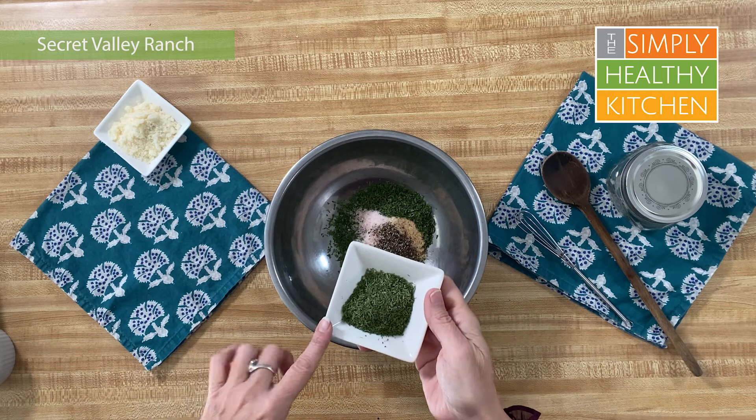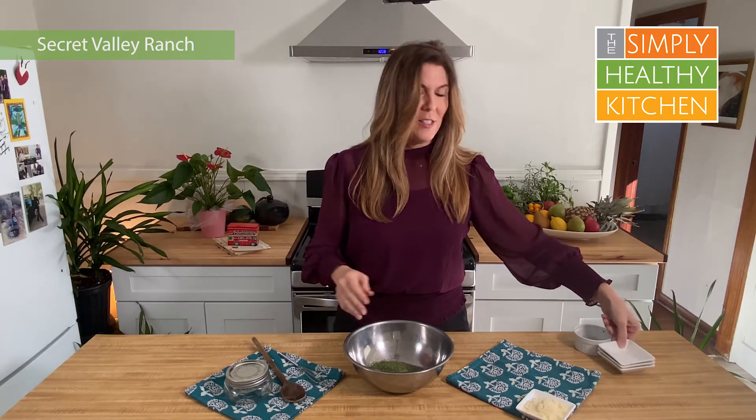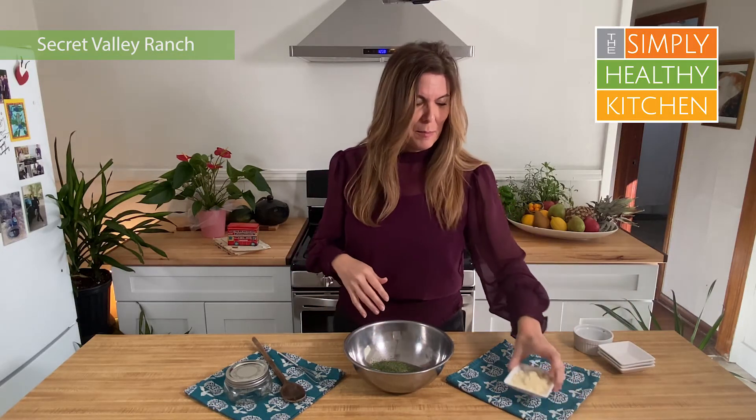The smell that comes from grinding that pepper is amazing. We're going to add now a tablespoon and a half of dill weed. This is dried dill and I love the smell of dill, so this has got a lot of things in here that smell really good.